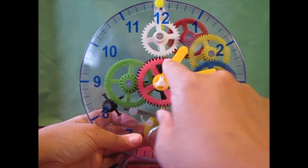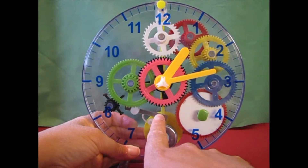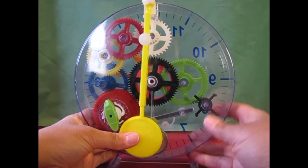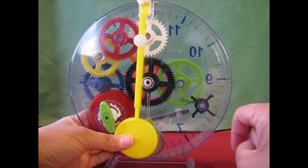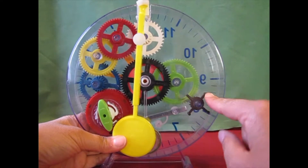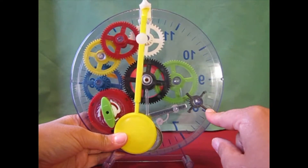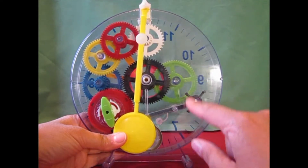These three gears are controlling the hands on the clock, and this gear is controlling when the bell rings, because of the spikes. The instructions said it's going to ring every 15 minutes — 15 plus 15 is 30, 30 plus 15 is 45, 45 plus 15 is 60.